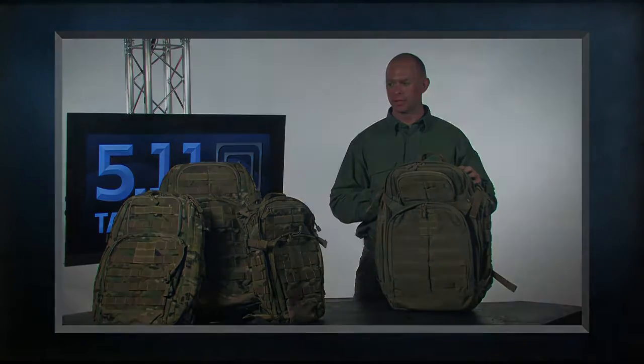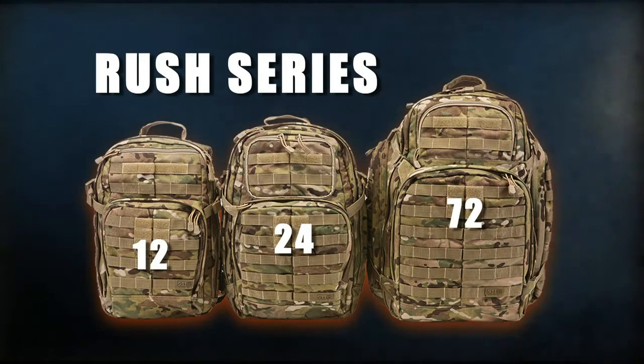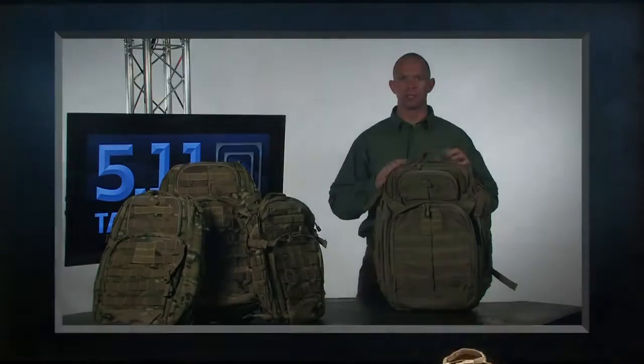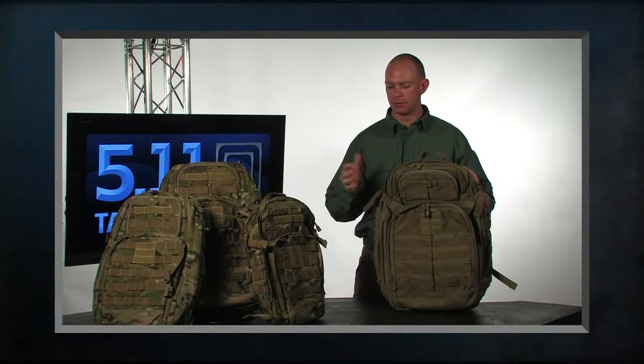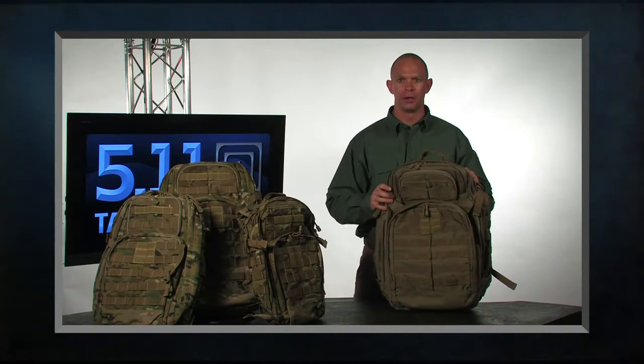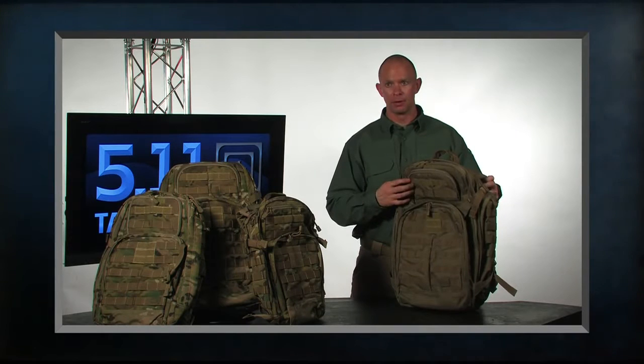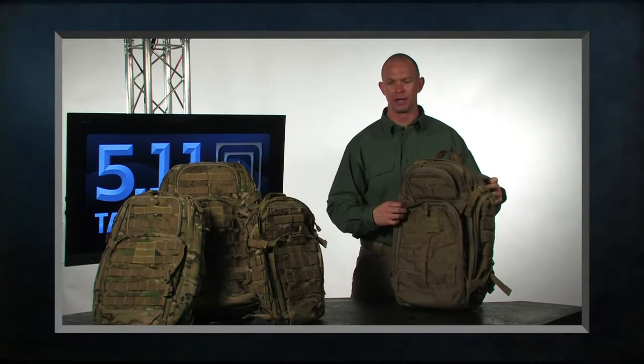511 Tactical's Rush series of packs come in three sizes: the 12, the 24, and the 72. These numbers are based upon the amount of time for deployment — so a 72 would be a three-day pack, a 12 would be a day pack, and a 24 is a full day. The packs are great for everything from deployment and military use to everyday carrying around bags.